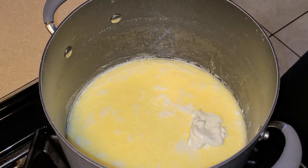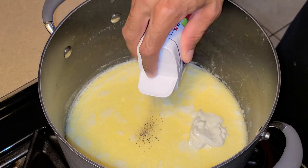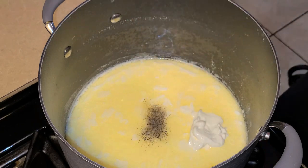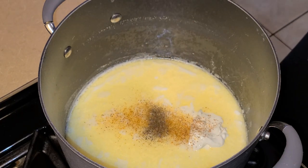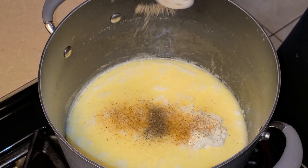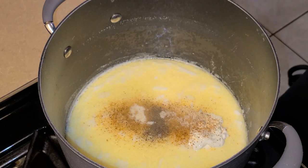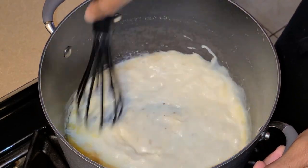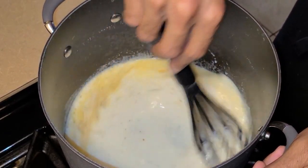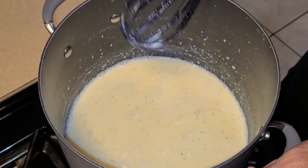Now let's go ahead and add some seasoning. I'm going to add one teaspoon of salt, one-eighth of a teaspoon of black pepper, a half a teaspoon of Tony Chachere's Creole seasoning, a half a teaspoon of Chef Paul Prudhomme's Vegetable Magic, one-fourth teaspoon of onion powder, and one-fourth teaspoon of garlic powder. Now I'm going to take my whisk and stir this until combined, then let this come up to a slight simmer.